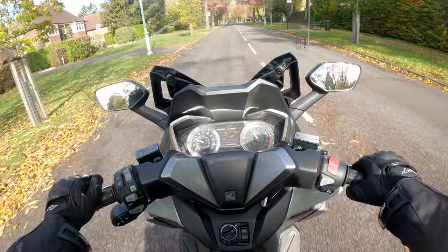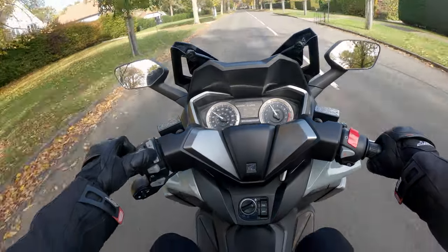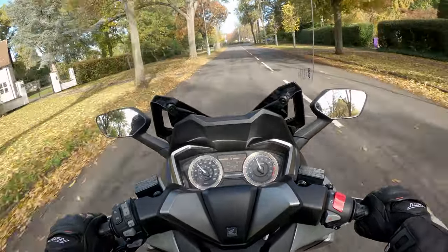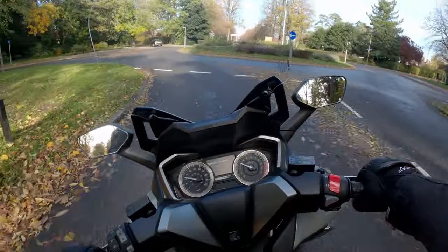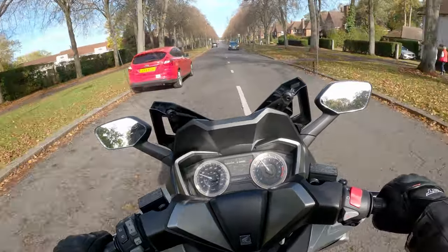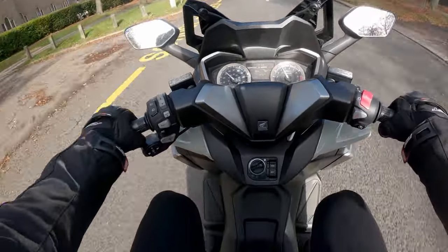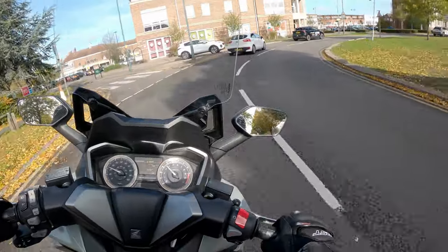Ergonomically it's a comfortable and nice place to sit — big and wide, with a great frontal area that protects you from the wind. The electronically controlled windscreen adjusts with a flick of a button. However, hitting bumps in the road does upset the suspension — it's a little on the firm side. The front forks and rear springs are non-adjustable, so it feels a bit fidgety on some roads. That said, the seating position is superb — knees almost by your hands, like sitting in an armchair.